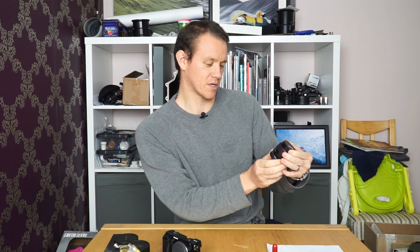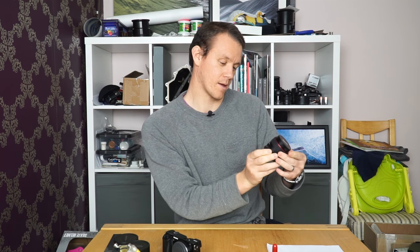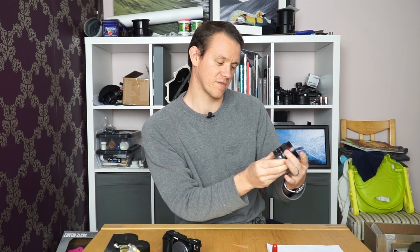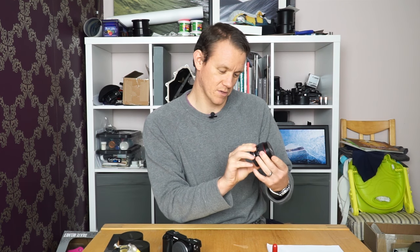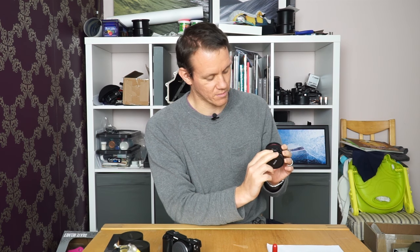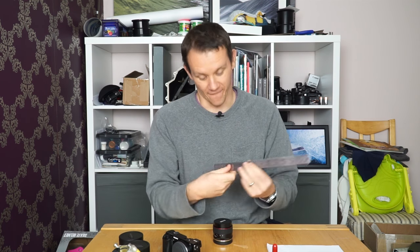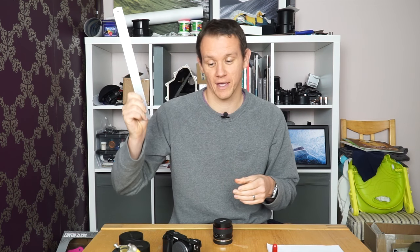The aperture ring is not clicked — you don't get a click when you hit each marking or each stop as you go along. It's marked up at f2, which is the widest aperture with a hard stop there, then f4, f8, and f22 where it stops again. The focus range goes beyond infinity, very similar to the Samyang lens, with a minimum focus distance of about five centimeters.